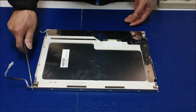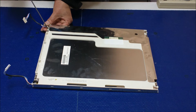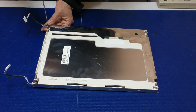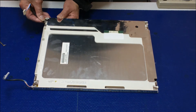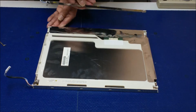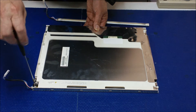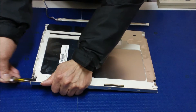First, we have to remove the backlight refractor. If you look here, there are two screws — one here, one here. Just remove the two small Phillips screws, take them out, hold the wire, and slowly pull it out. Do the same thing on the other one — unscrew the small tiny Phillips screw and slowly slide it out.